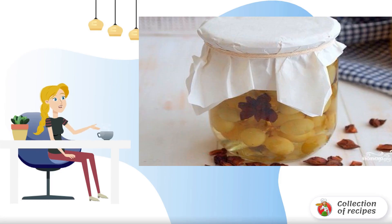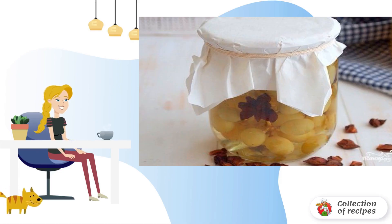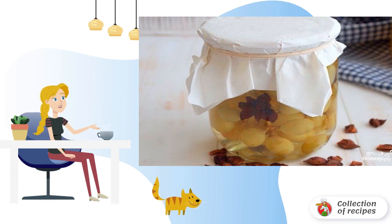You can prepare absolutely any fruits or vegetables you want for the winter. For example, I love grapes very much, and I can share with you an excellent and very simple way of cooking it.